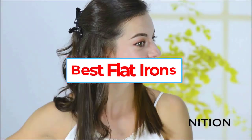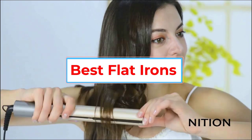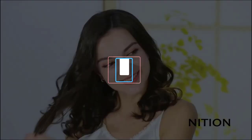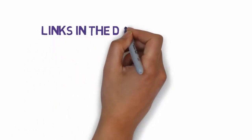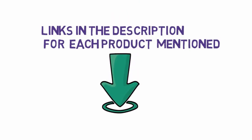Are you looking for the best flat irons? In this video, we will look at some of the six best flat irons on the market. Before we get started, we have included links in the description, so make sure you check those out to see which one is in your budget range.